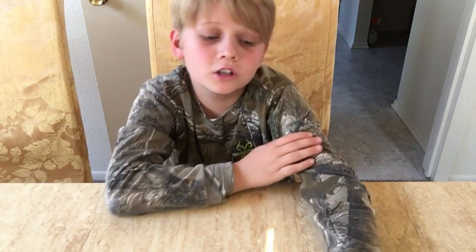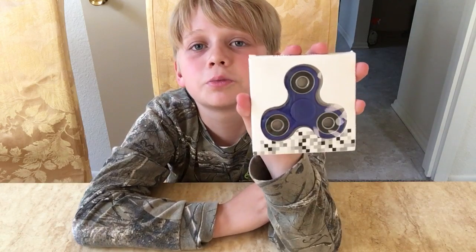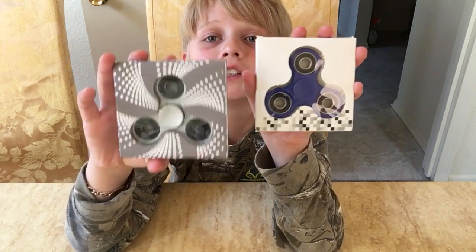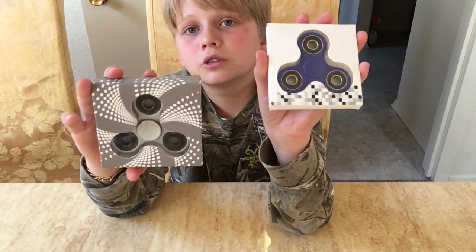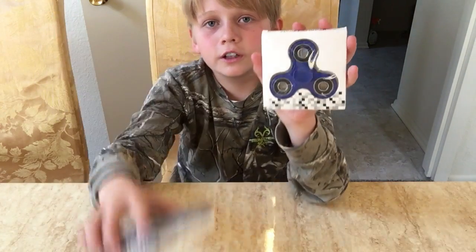Hello guys, we're back with another video and today we're going to be the judge of a $5 fidget spinner against a $10 fidget spinner. This one is blue, this one is silver. Let's try it.